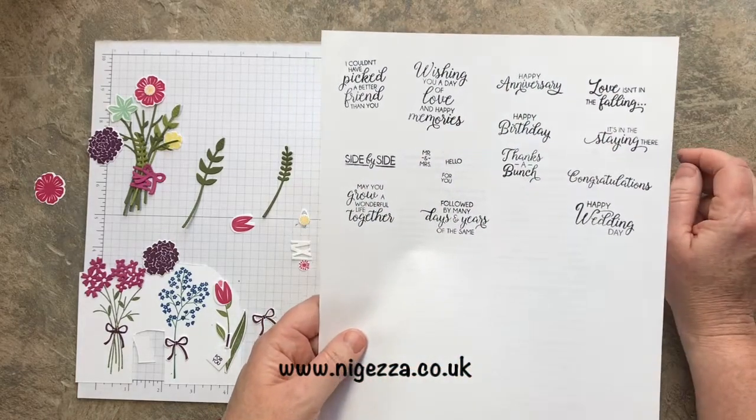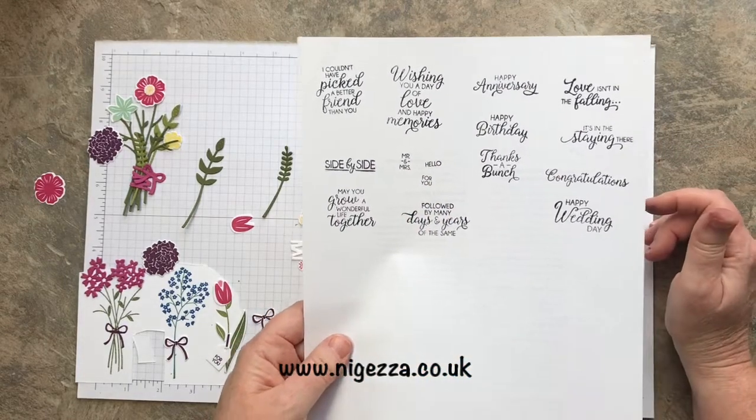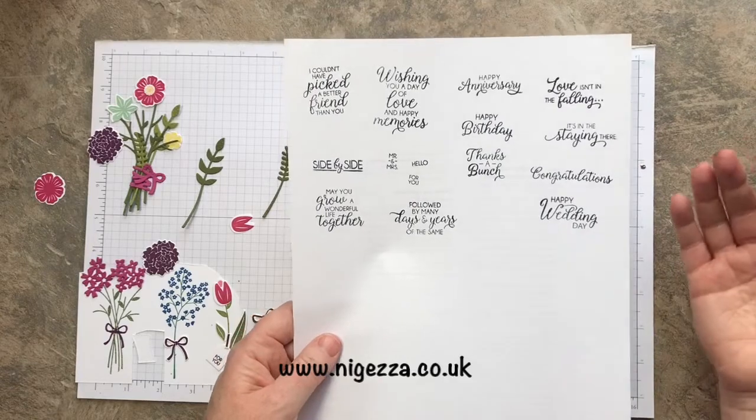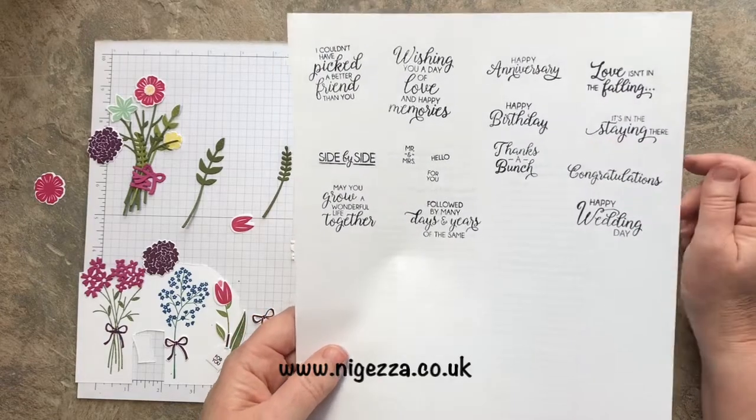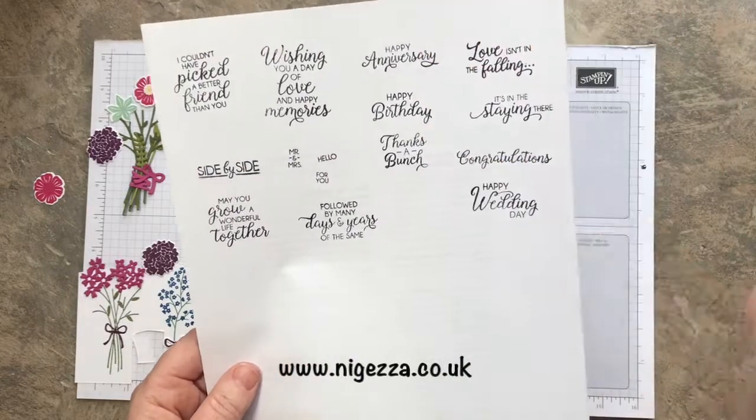Side by side. And may you grow a wonderful life together. Mr. and Mrs. Hello. And for you. So lots and lots of sentiments, lots and lots of occasions — you can use those for beautiful fonts. I really like that. It might become my favourite happy birthday. Like the anniversary too. I haven't got another anniversary stamp.